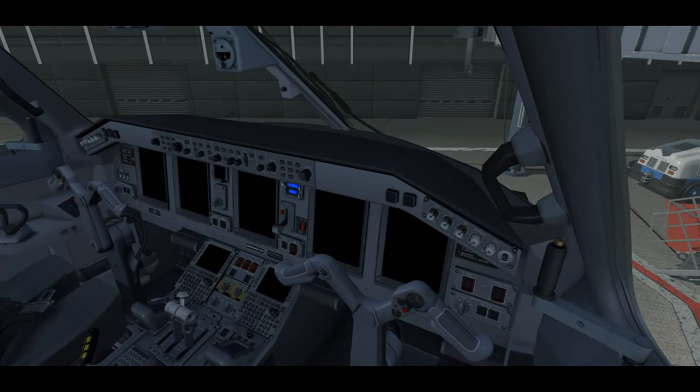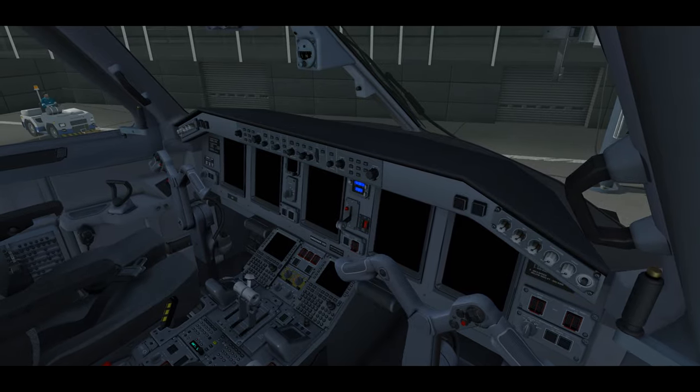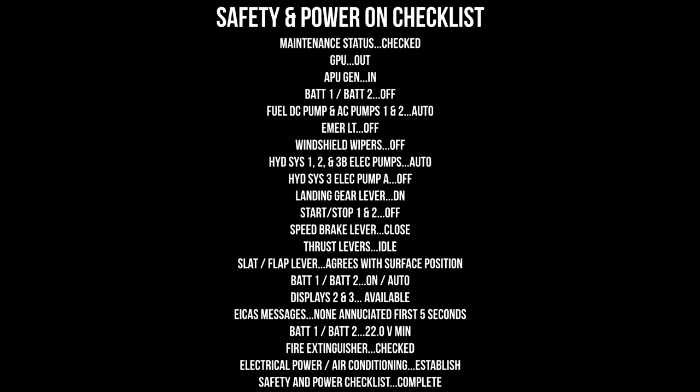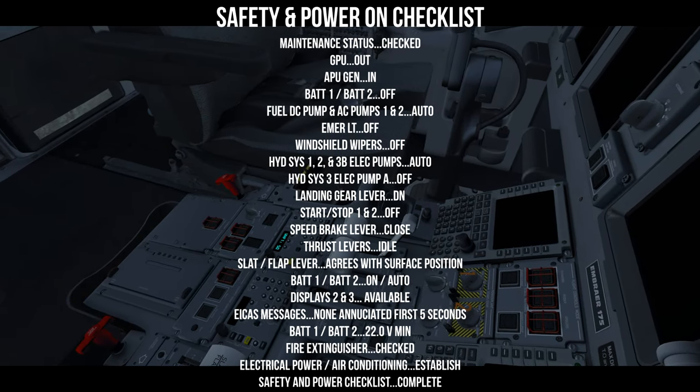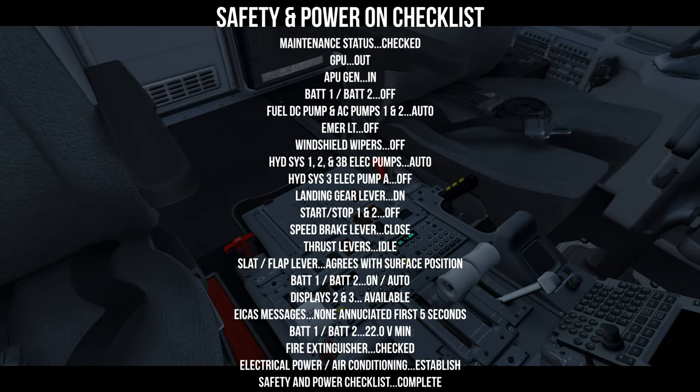The next step is the safety and power on checklist, completed by whichever pilot arrives first when there's no electrical power on the plane. Since it's cold and dark today, we use a read-and-do method — read the item, then do it. First: maintenance status — review the logbook for completed checks and any open write-ups. Then: confirm the GPU button is pushed out, APU generator pushed in, battery one and two off, fuel DC pump and AC pumps one and two set to auto.